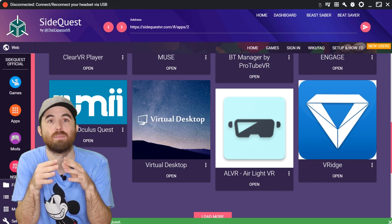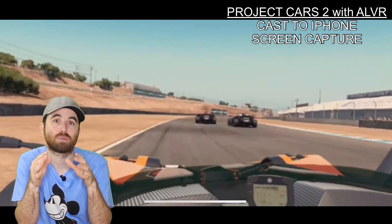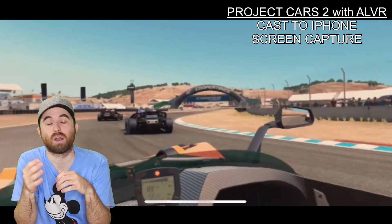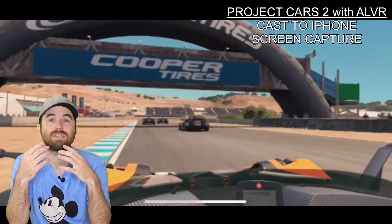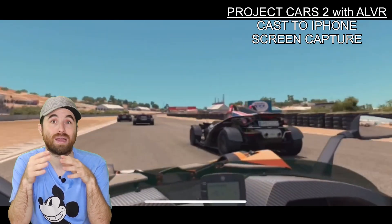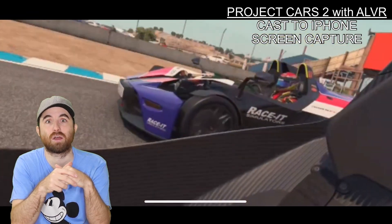Virtual Desktop is known to be the most user-friendly solution. However, the free ALVR software also provides very good performance, confirmed by my own tests this week. You can install ALVR also using SideQuest. For both options, you also need to install a server software on your PC so it can communicate with the Quest. Just go to the ALVR or Virtual Desktop website, install the software, and you'll be able to play SteamVR games.